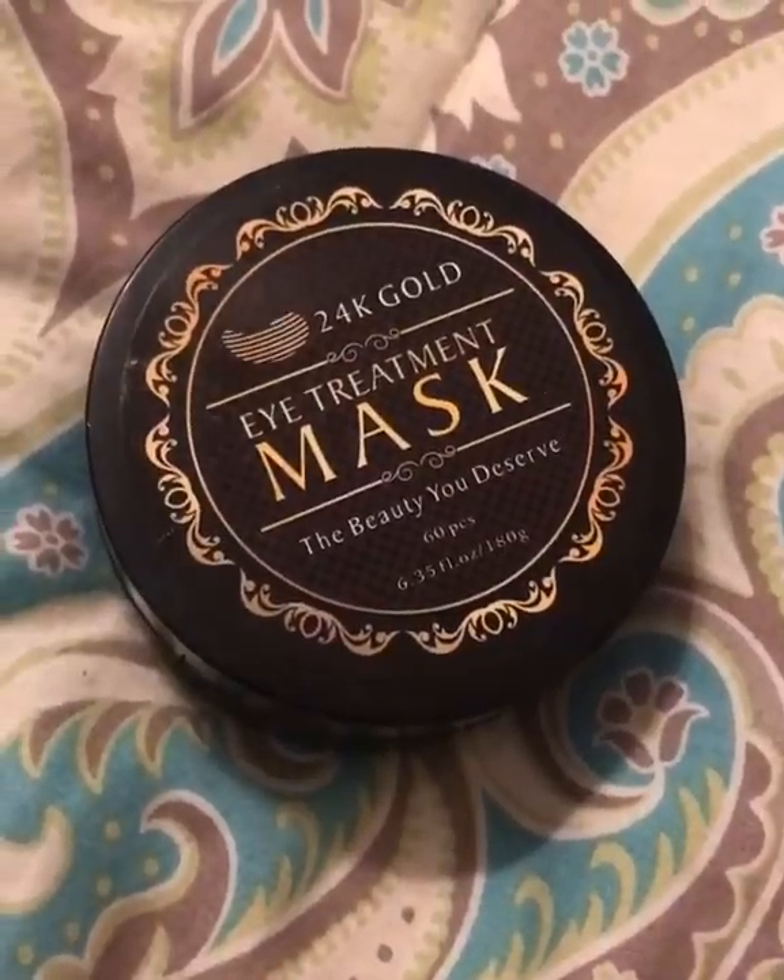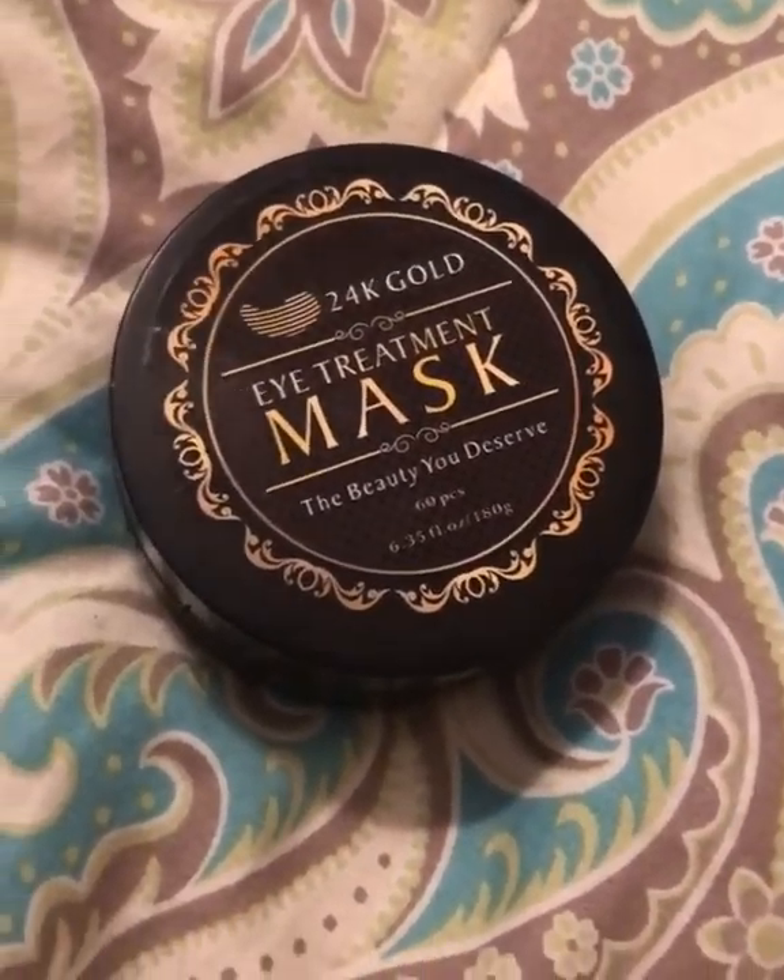I made sure to do the patch test the day before and I didn't have any reactions. Let me show you the little container they come in. If you click the link below you can see all the benefits and everything.